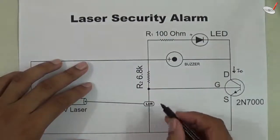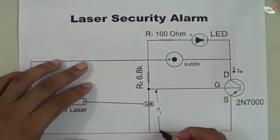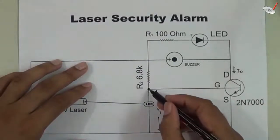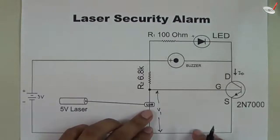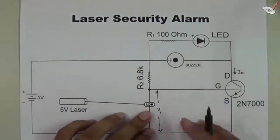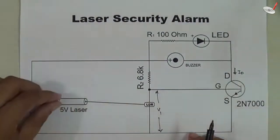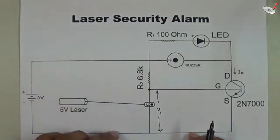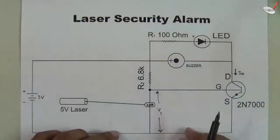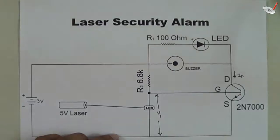We need to find the value of V1 — either when the LDR is in the dark or when light falls on the LDR. Here we are using a laser, so high intensity light will fall on the LDR, and then the circuit will work. Let's consider the first case.